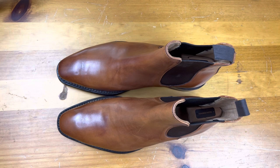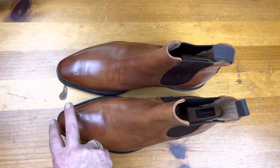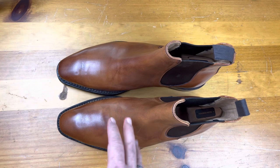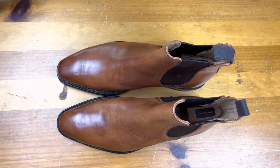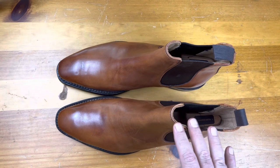I would challenge you to find more than five shoemakers out there that don't offer Chelsea boots. Certainly all the boot makers do. A lot of them are round last, and I really like the chisel last because I think it provides a little bit more elegance and has that elongated toe that I like. But you can get this darn near anywhere and it can be a really positive experience for you.